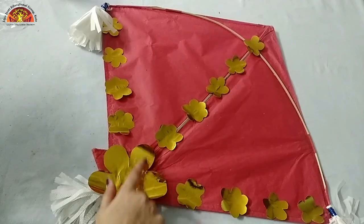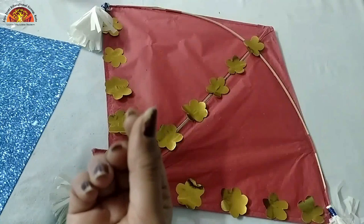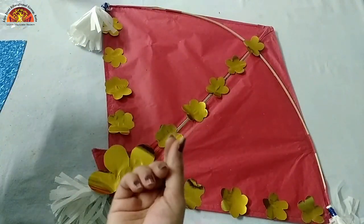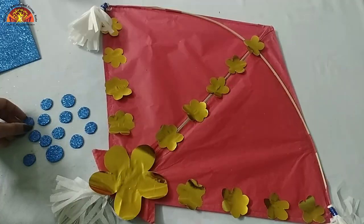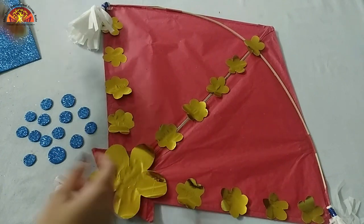For more decoration, I'm using a glitter sheet - you can use any colored paper or stones, it's up to you. I have cut small circles out of the glitter sheet and now I'm going to paste them on the flowers.